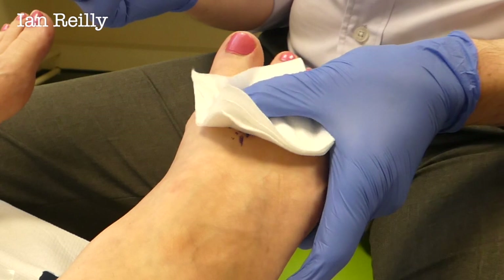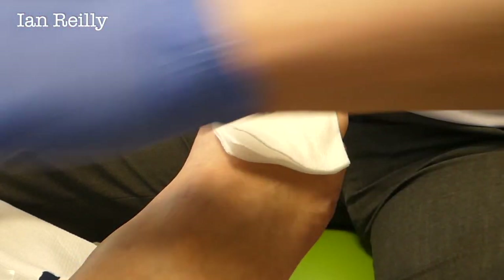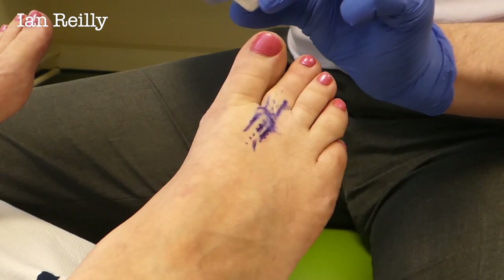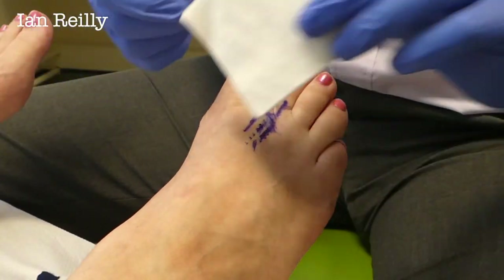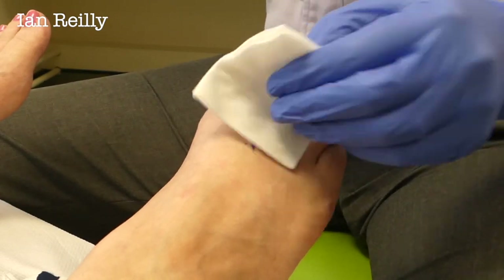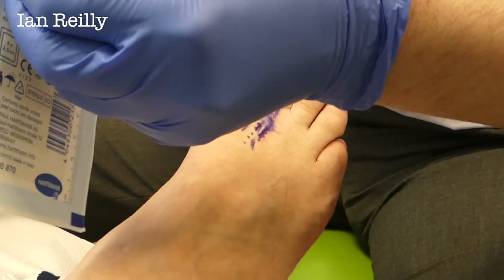Well done you. So we don't re-sheath, but sometimes we can do this — that gets rid. And then we're going to put a plaster on — or plaster if you come from London.